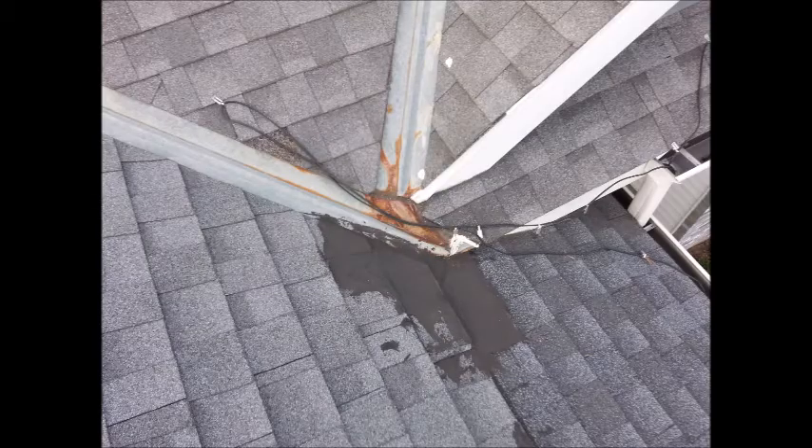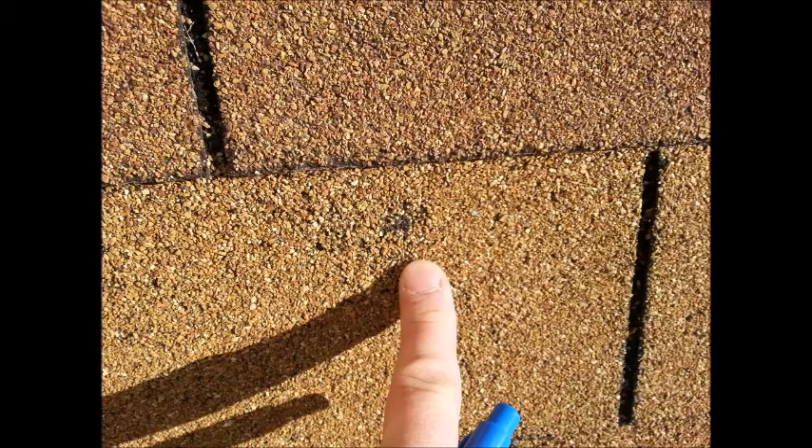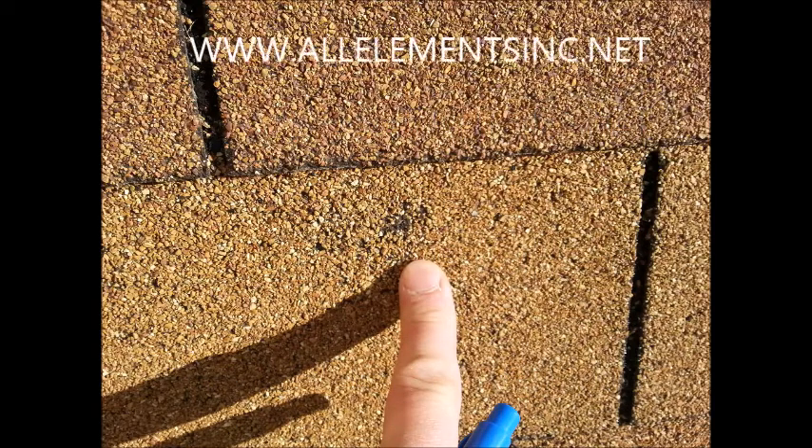The roof is too hot — it's improperly ventilated. When you re-roof, you'll have to re-ventilate properly. This roof has ice dam damage. And lastly, the infamous hail damage. This is what a legitimate hail strike looks like on a shingle.